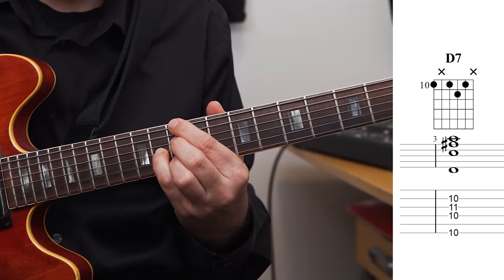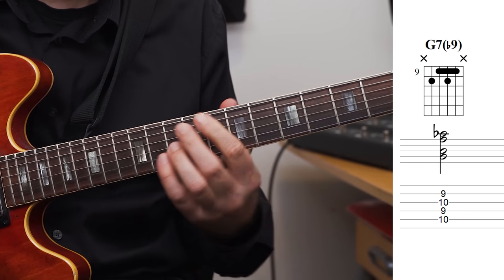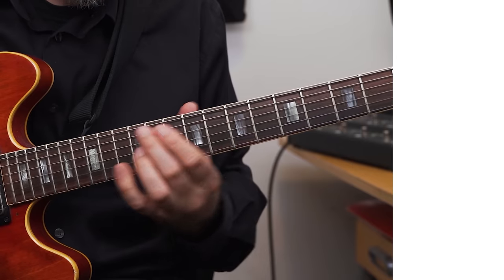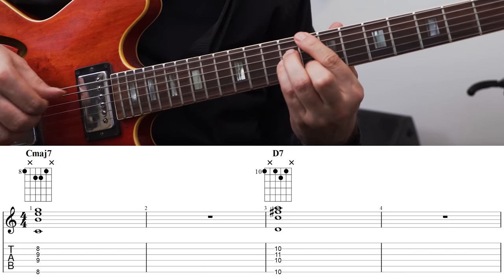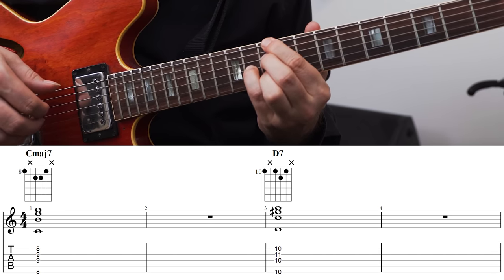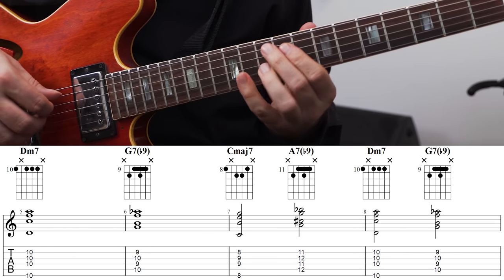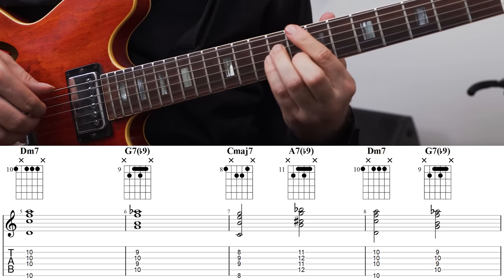So we need a C major 7 — we can use this one — a D7, a D minor 7, and then I'm using a G7 flat 9 and then back to C major 7. For the turnaround I also want to have an A7 flat 9, D minor 7, and then again a G7. And really all we have to do is just throw away the lowest note, the bass note, and then we have triad based voicings.